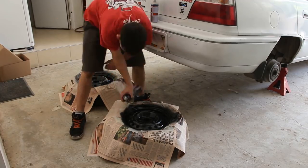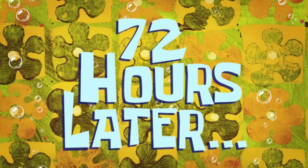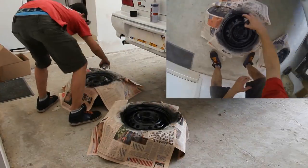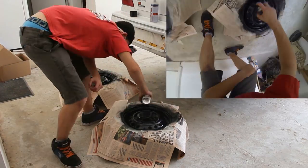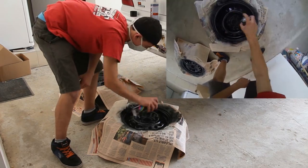Check that you didn't miss any spot and let it dry — just kidding, only 50 minutes for the second layer. Use the same technique as the first layer. Don't put too much paint and don't spray closer than 8 inches, which is 20 cm, so the paint won't drip.